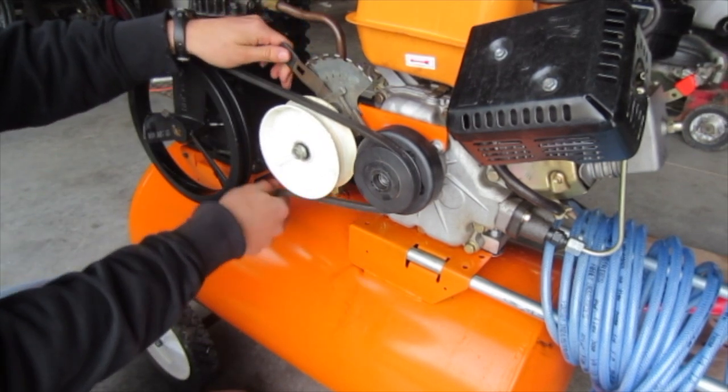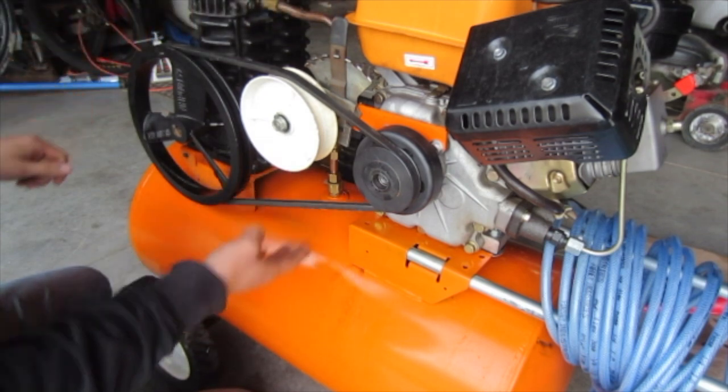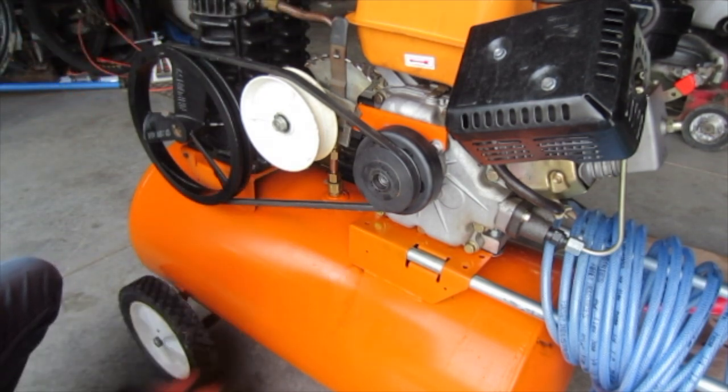Now you can see with no belt tensioning it's very loose, but that can get nice and tight — this is a very good tension for it.